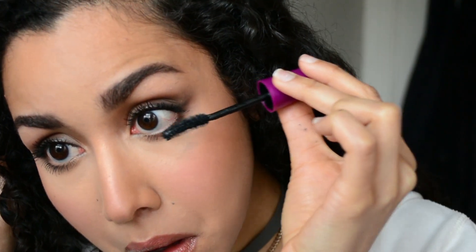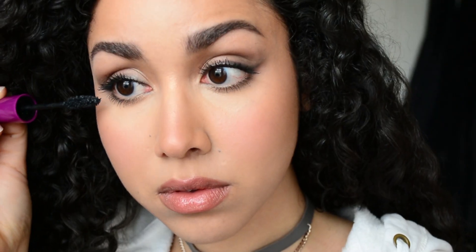I'm going to hit those bottom lashes again, focusing the mascara on the outer lashes and using my finger to make them fan out to the side. And that is the completed look — this is my take on the foxy eye for round eyes. I hope you guys enjoyed this video, please like and subscribe, and I'll see you next time!